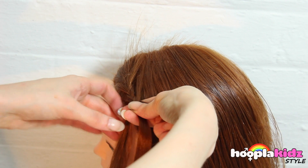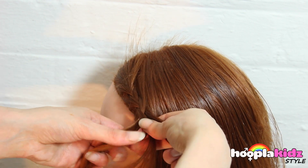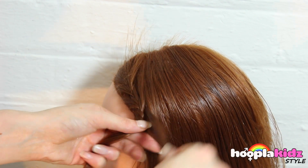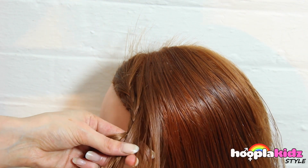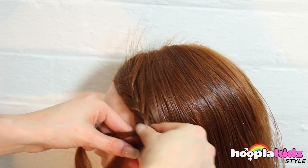Keep braiding! If you want to see how to do a normal braid at the back of your head, watch our other video on Hoopla Kids Style.